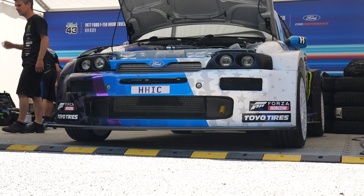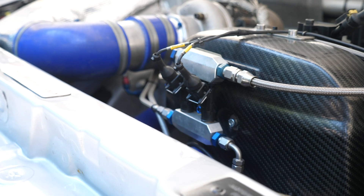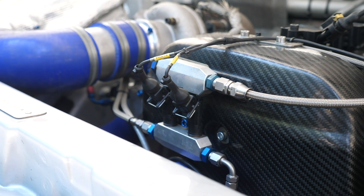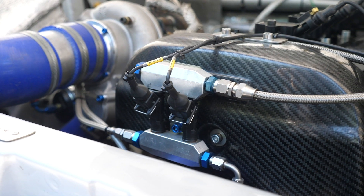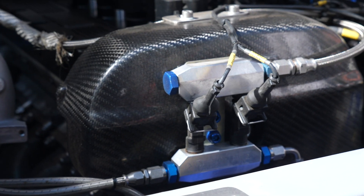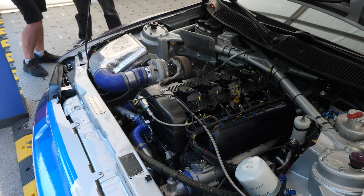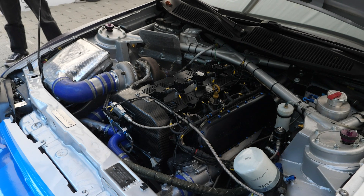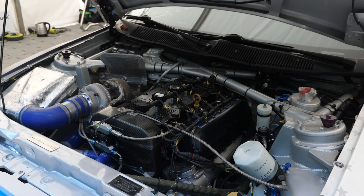In an interesting twist here, on Ken Block's Escort Cosworth Gymkhana car, we can see that the boost is actually being controlled using a pair of injectors. Now that might seem a little bit unusual, but this is actually a technique that was relatively popular, particularly in rally days. What we need to understand though is that these injectors really are just a solenoid, so they're performing exactly the same function as the typical three-port or four-port solenoid that we're more familiar with seeing.